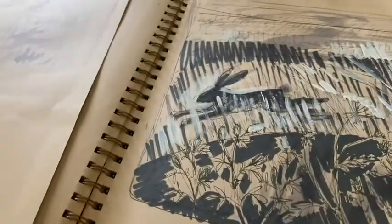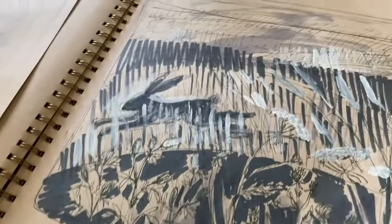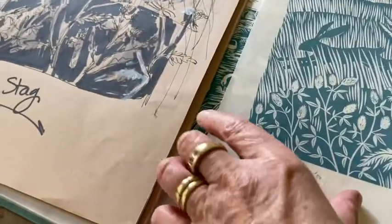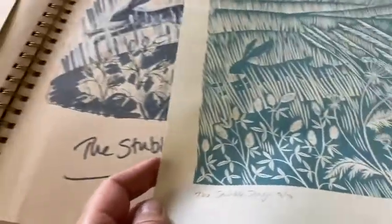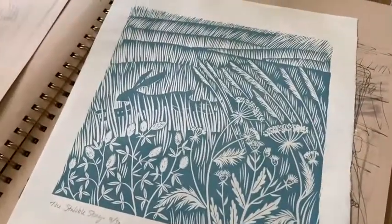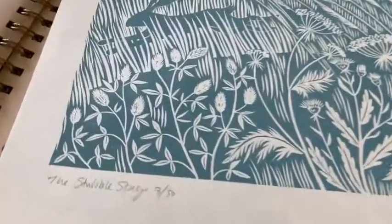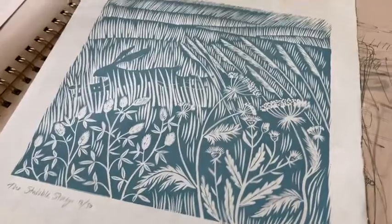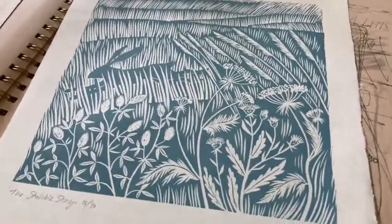And then a more detailed drawing. And eventually, after cutting the lino block and printing, I get the print. I usually do no more than 50 in the series or in an edition.